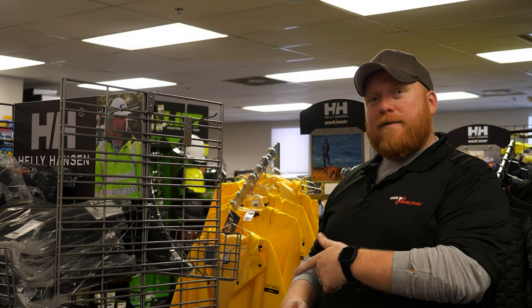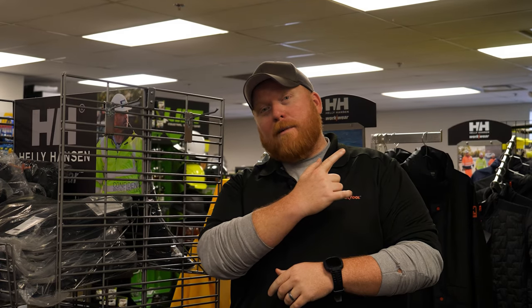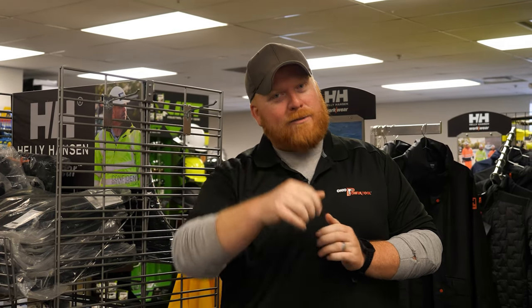Did you like that video? Did you find it helpful? If so, give us a like — we'd really appreciate it. If you have any other questions, leave us a comment below, give us a call, email, write us a letter — however you want, just get a hold of us and we're always happy to help. If you need a little more content, check out one of these videos or subscribe to our channel. Thank you for watching. Now get back to work.